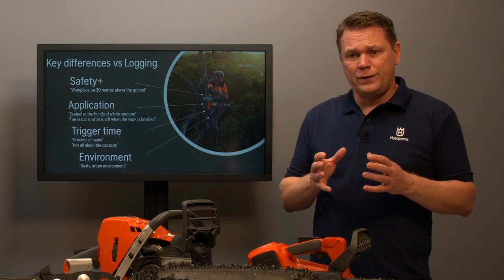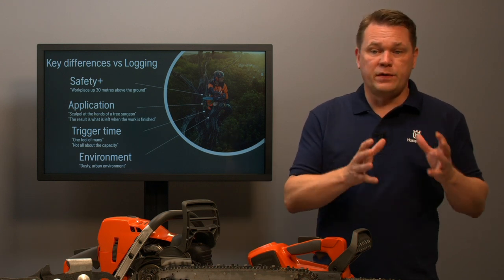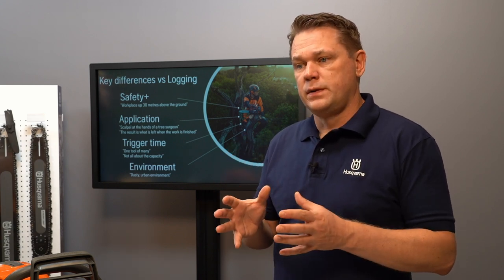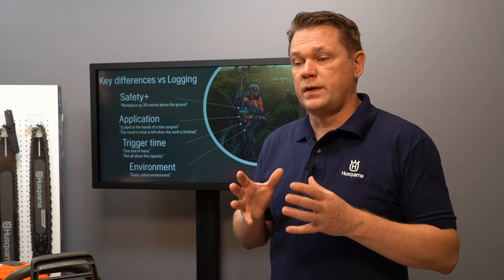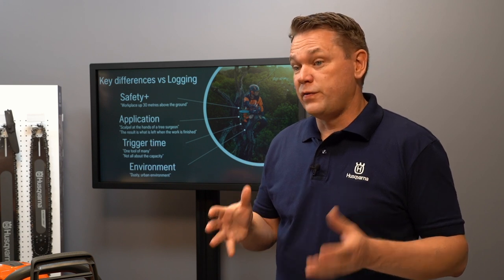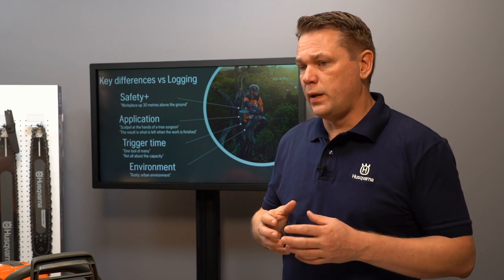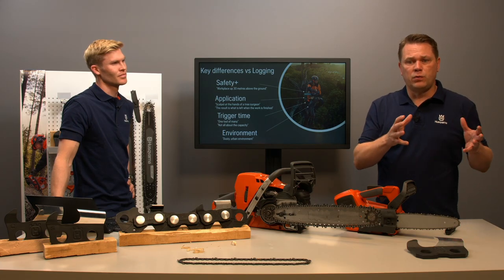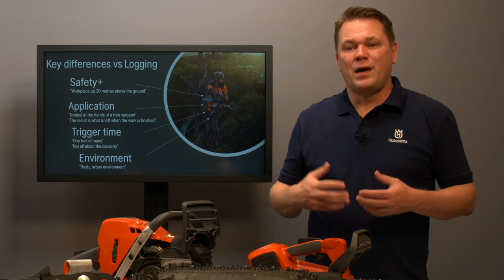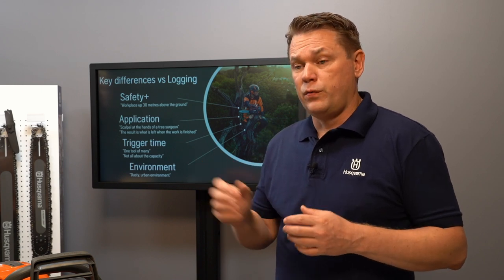Starting with safety: it's important in all chainsaw applications, but in arborist applications it adds another level — being 20 or 30 meters above ground, hanging in a rope. Having the right control is essential. You need to be in control of your saw; you can't let the chainsaw drive you, and you don't want any unexpected things to happen. Control is extremely important for safety.